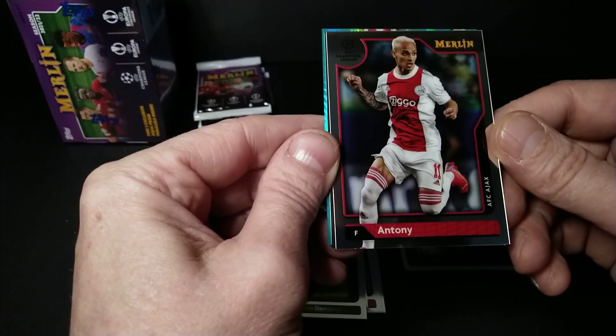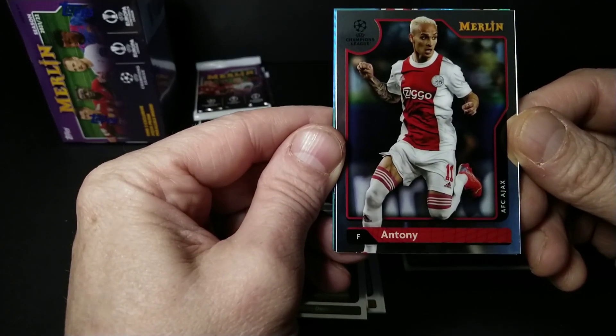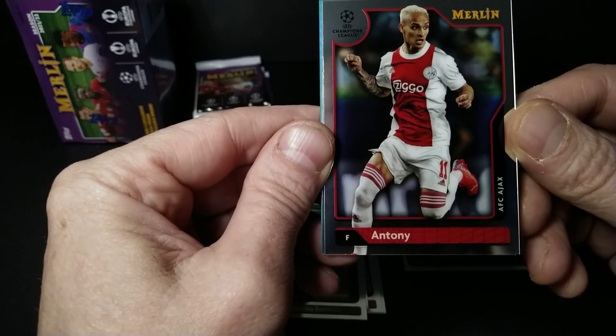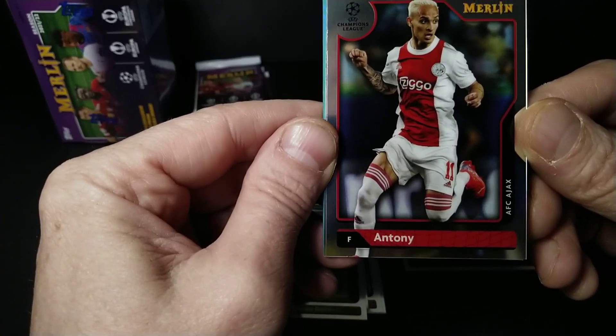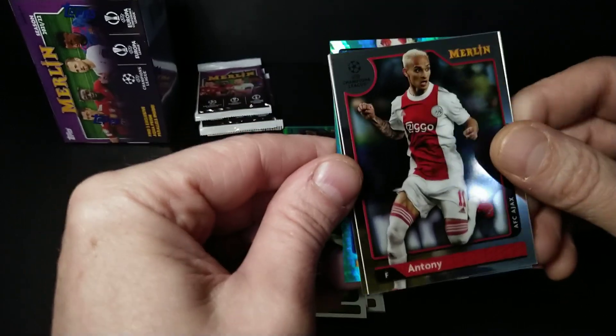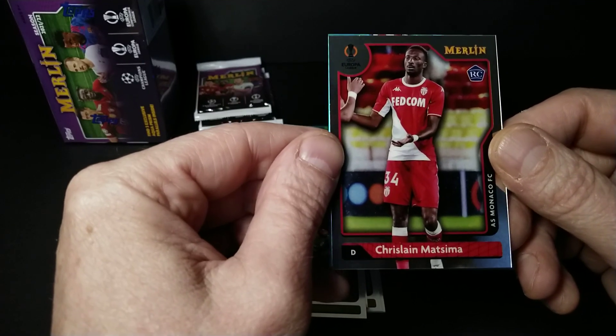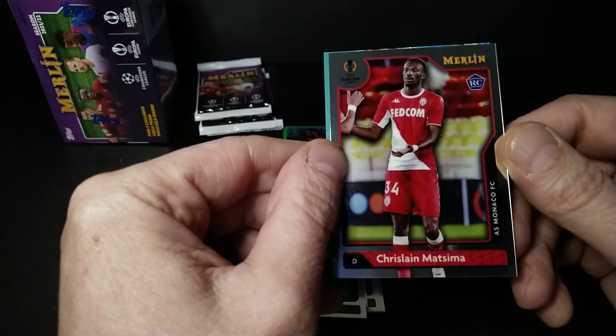Anthony — he looks like he's running in a funny position. And Christian Matsima rookie card from AS Monaco.